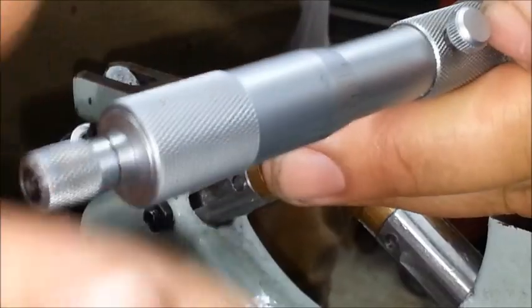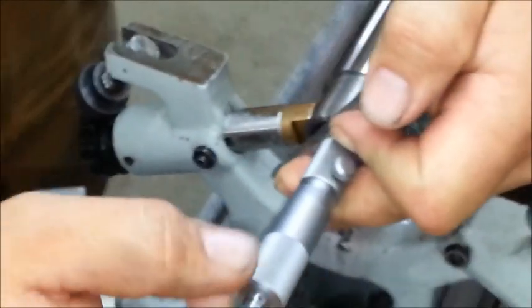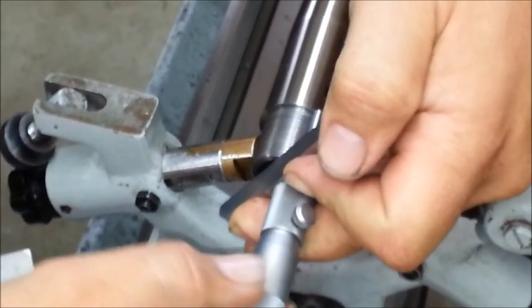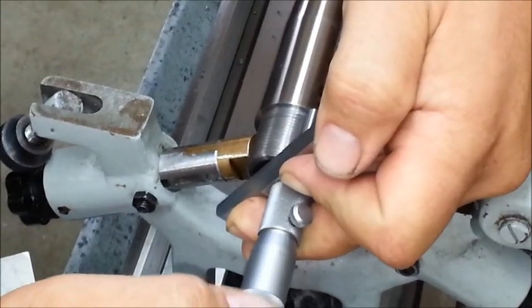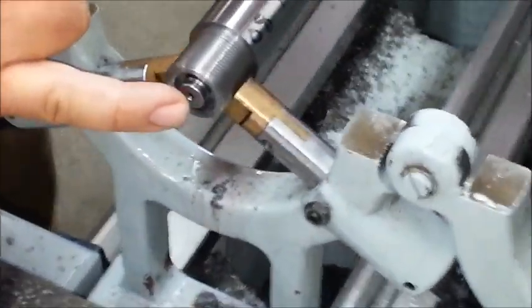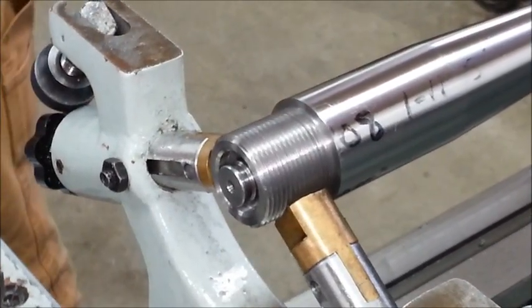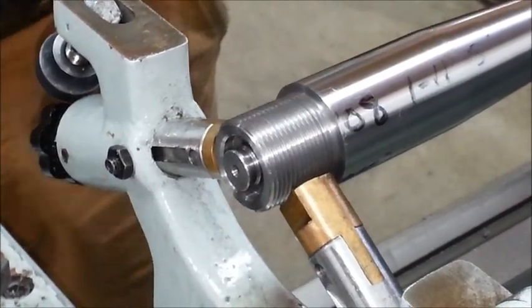I don't trust calipers, especially when you're trying to measure to one one-thousandths of an inch. It's measuring one inch 45 thousandths from the end of the barrel to the front shoulder. And I've already determined by measuring the action that I need a headspace number of 0.967.